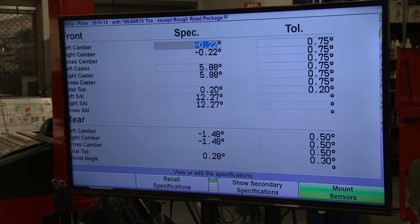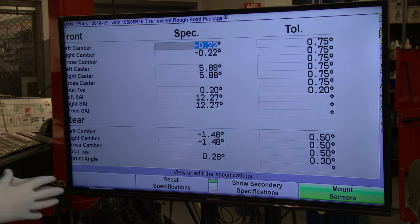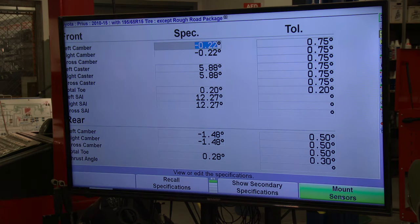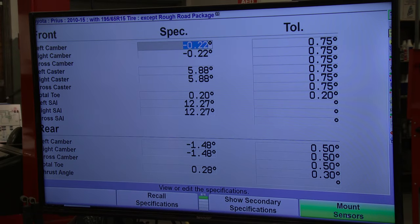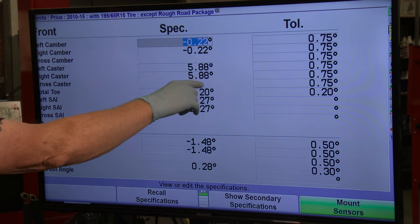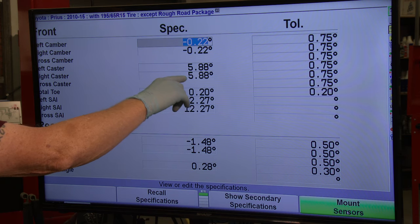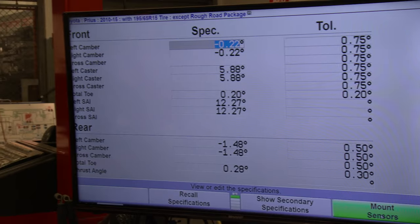Here are the specifications for this car. Caster is the setting responsible for tracking — the more positive caster you have, the more the car goes straight when you let go of the wheel, and it also helps the wheel return to center after a turn. On a comfort-oriented car like this, you'll see almost six degrees of positive caster. On a Jeep or a more hands-on vehicle, that number would be quite a bit lower.